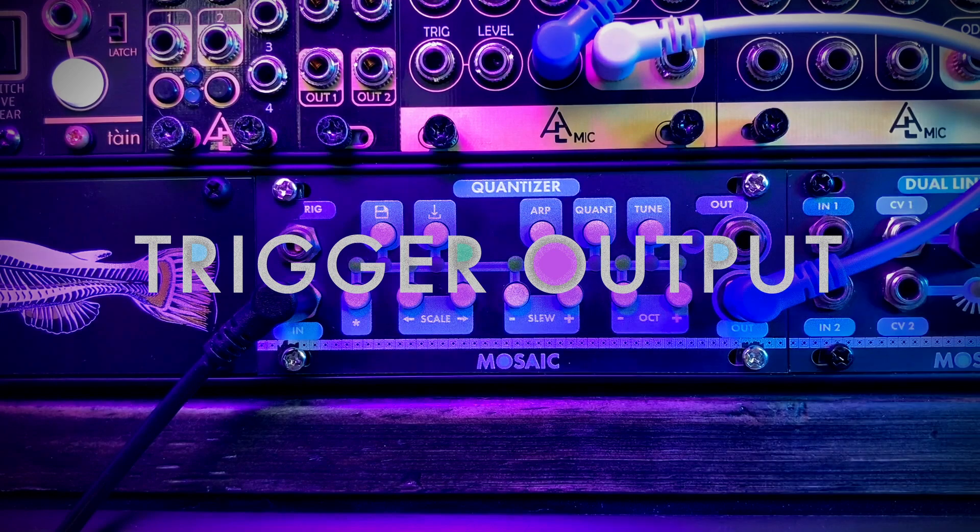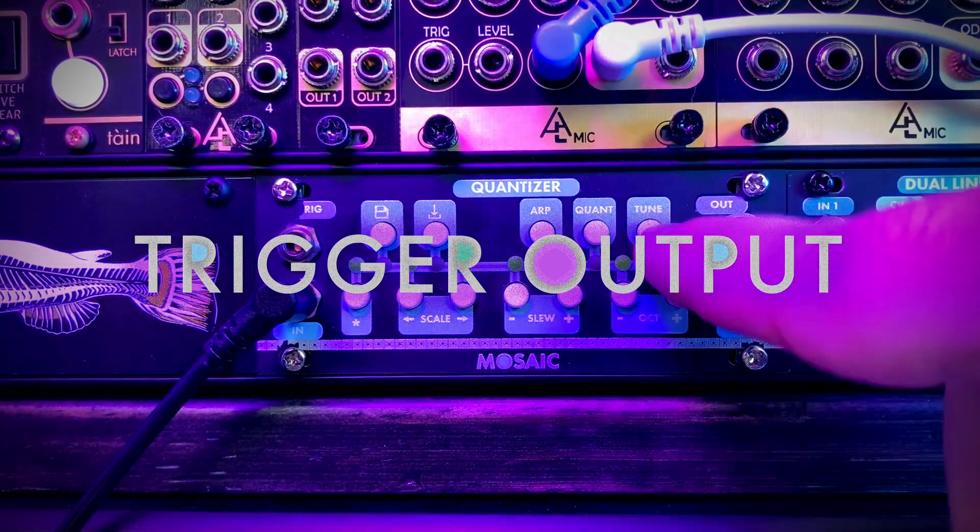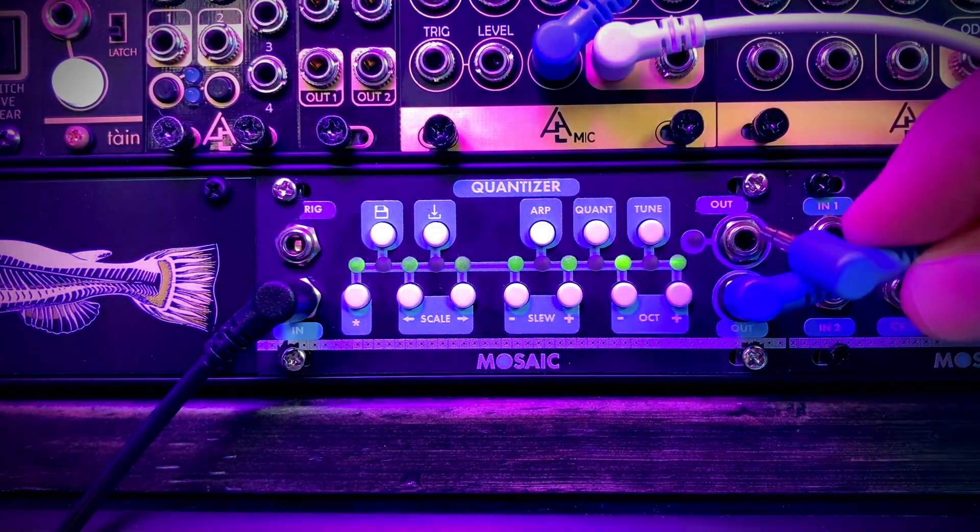Next I'm going to jump over to the trigger output, which sends a trigger any time the note changes.